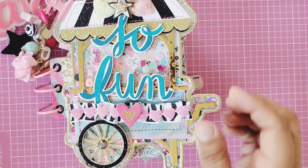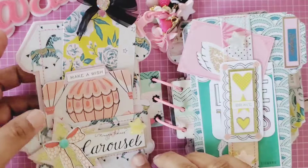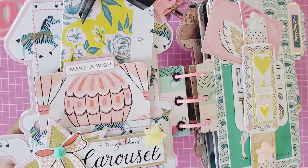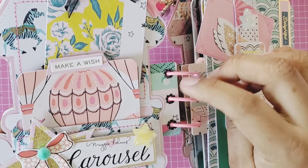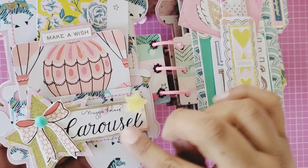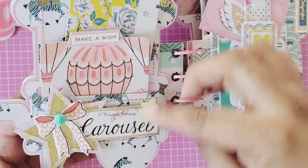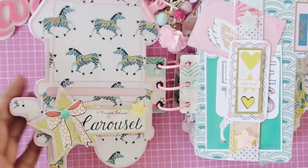Let me open this up! On the front inside I added mostly tuck spots and pockets. I used the front part of the six by eight and recycled it — I cut out 'Maggie Holmes Carousel' because I wanted to keep that as a sentiment. So when you open it, it says 'Maggie Holmes Carousel.' Then here is where I used the slider die.